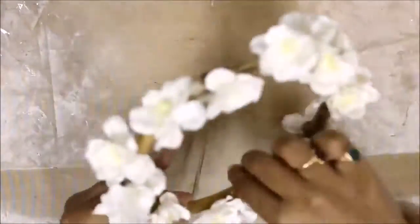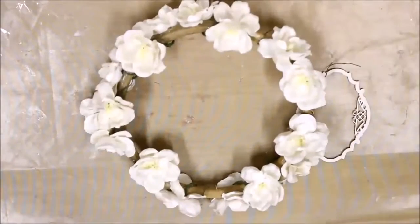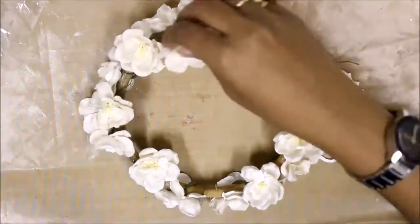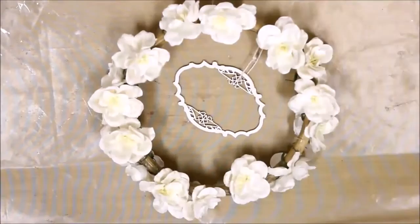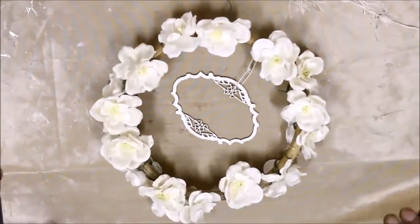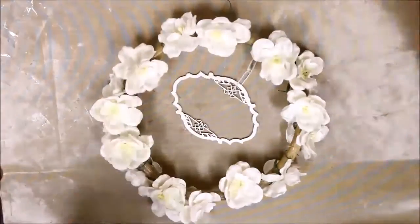Once I was done doing that, I moved to the next stage of designing, which involves using a different foam-kind lace which I selected for my tiara to give it some shabbiness and some gorgeous look.